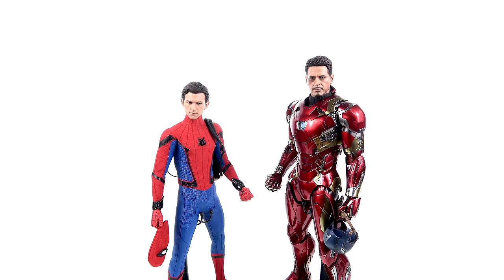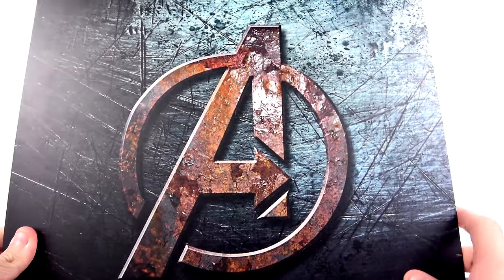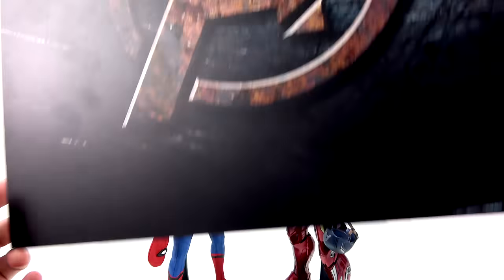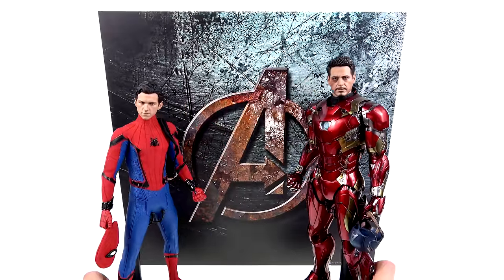Those were all the Infinity War ones, but I also have a separate display for my original Avengers team — Iron Man, Captain America, Thor, Hulk, Hawkeye, and Black Widow. For that I got another backdrop from him. It has a rusted look, really cool — almost looks like it would be even better for an Age of Ultron display, but it looks amazing with great detail.